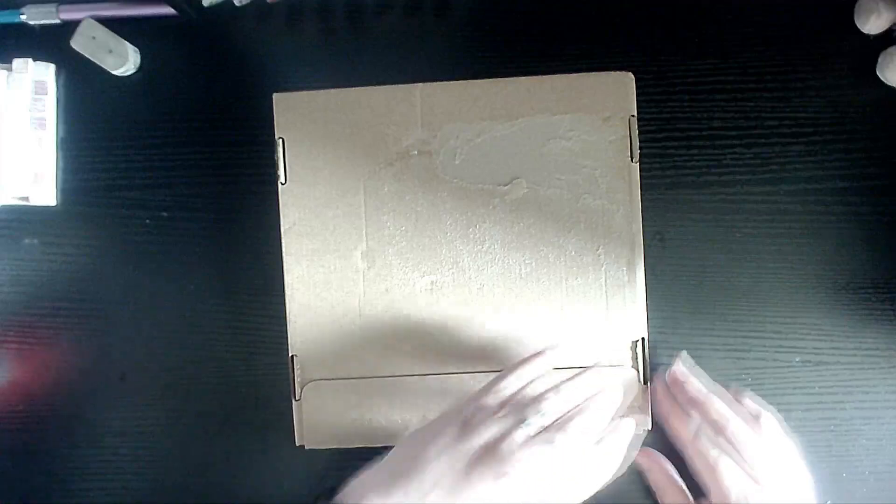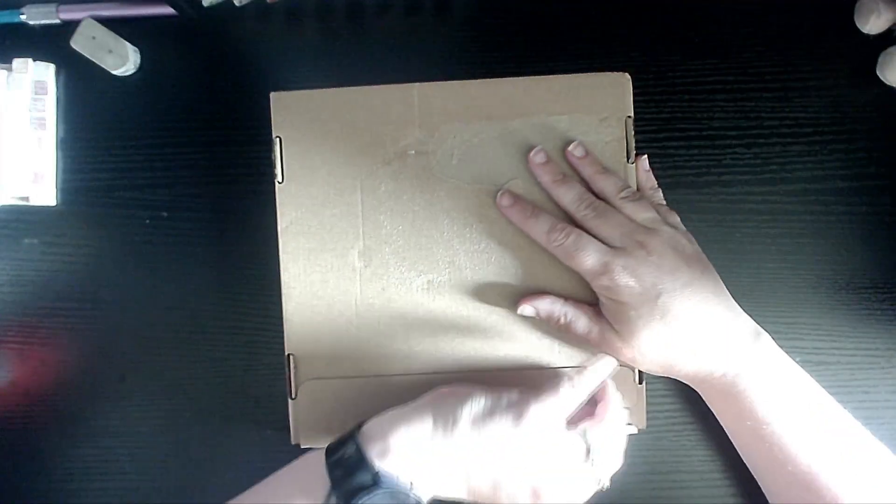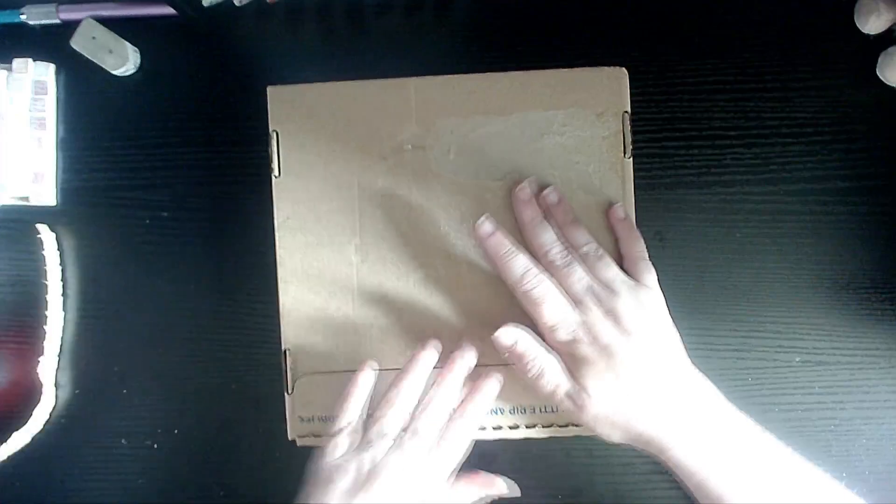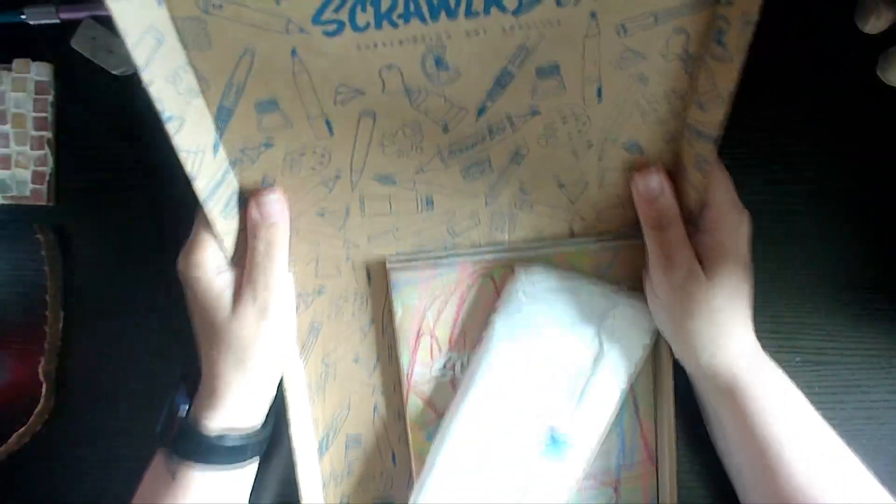It feels a bit weighty, but you know, that could just be paper — nine times out of ten it's the paper that's the weighty thing. So let's have a little look, shall we? Okay, what have we got?